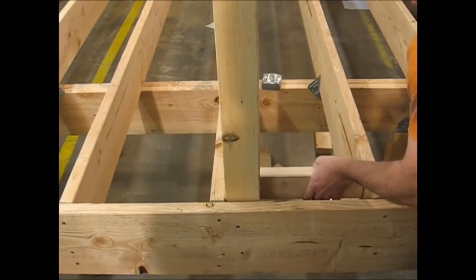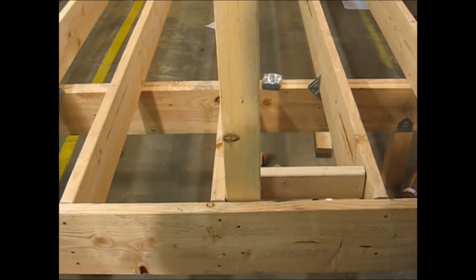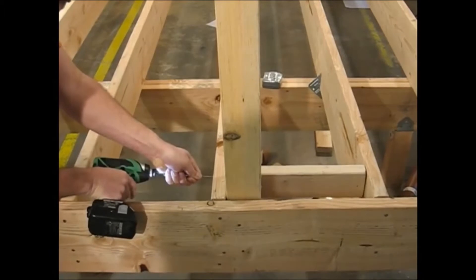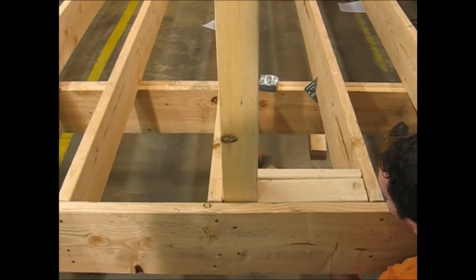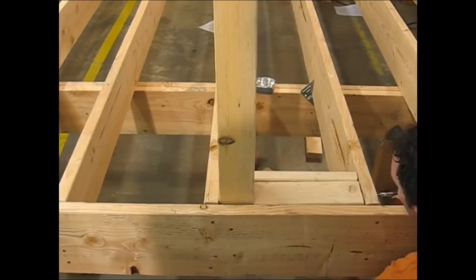You will first block out the obstruction. In this case it is a 4x4 railing post. After blocking out the joist bay for the 4x4, you will take a 2x4 and put it horizontal to fill in the open gap between the blocking and the rim joist.